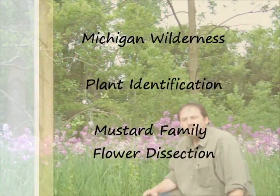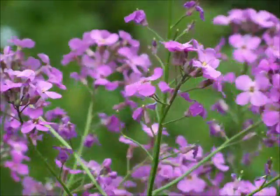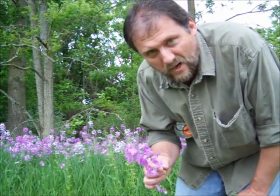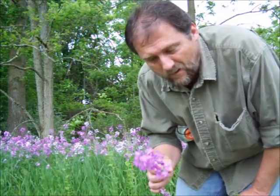Hey guys, this is going to be a video about becoming familiar with the mustard family of plants. I am almost certain this is a mustard plant even though it has purple flowers, which is a bit unusual. I'm going to take it back to the house and look at it to see if the flower matches up to a mustard family plant. I'll just grab a flower top, put it in a bag so it doesn't get squished or dried out, and take it home where we can examine it in the comfort of our house.